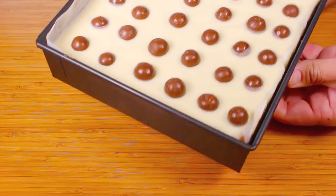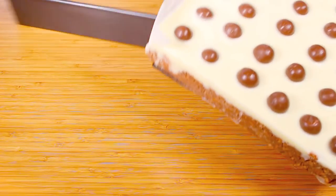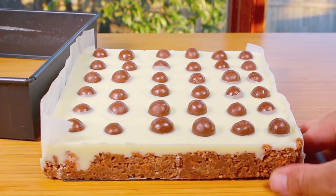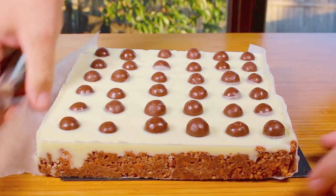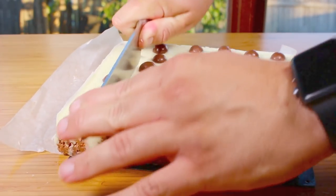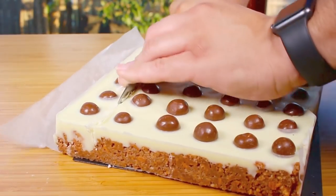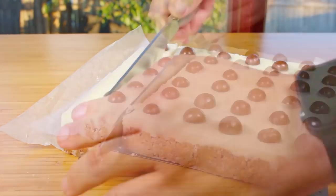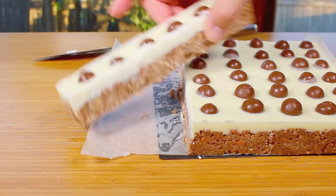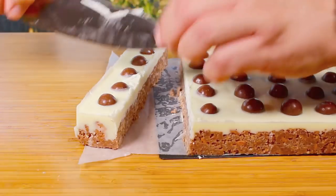Take it out of the fridge — it's now nicely set. This pan has a removable base which makes life much easier. Just look how delicious that is — all that Malteser goodness! Now we just need to slice it up. The top white chocolate layer will be a little harder but the added coconut oil makes it slightly softer. A sharp knife is preferred.